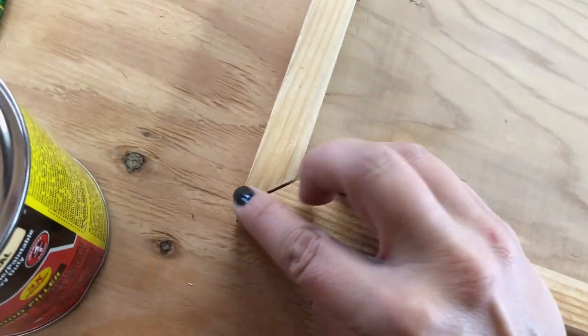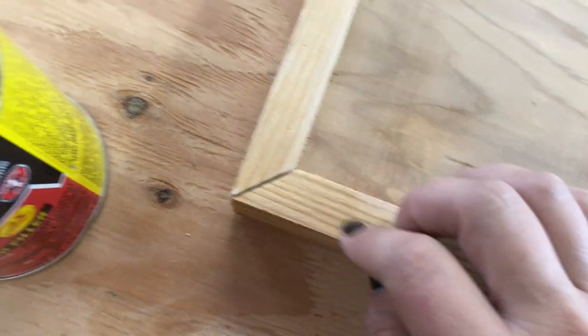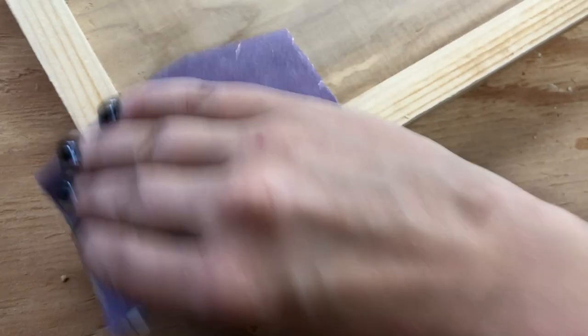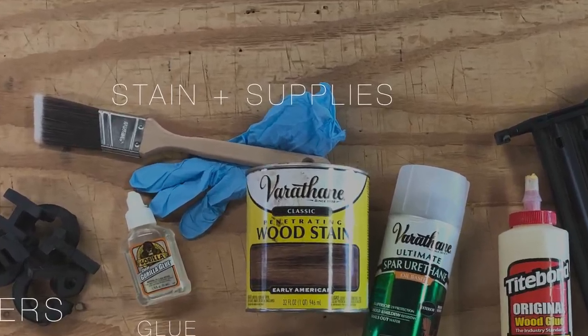This happens nearly every time I do a mitered corner because I'm not the expert and haven't taken time to perfect it, but an easy fix for a gap in a mitered corner is just a little bit of wood filler and some sanding. I'm going for rustic — it's fine.